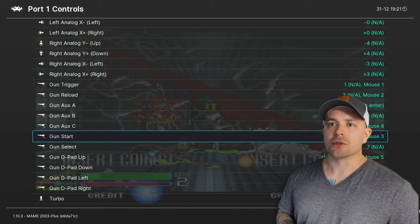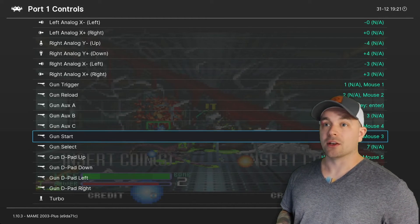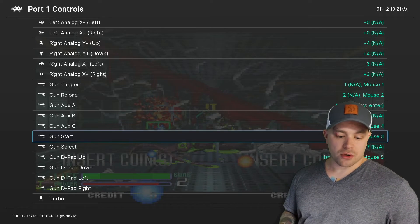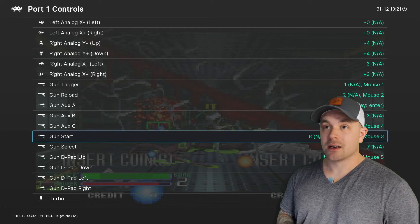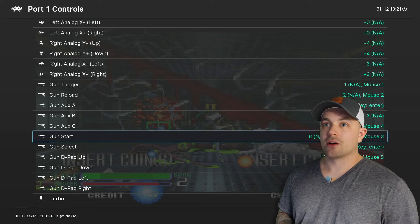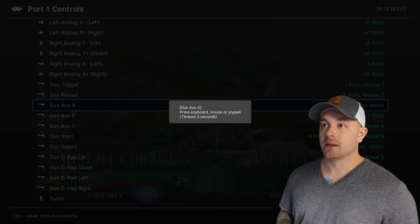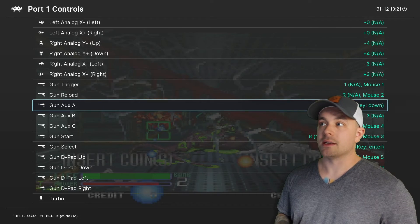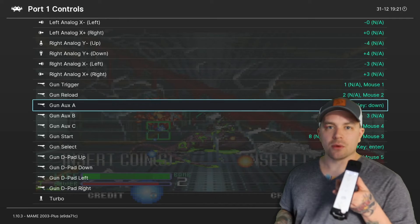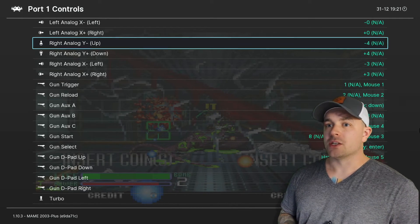I also need to do Start and Select — I forgot this is an arcade game so you have to add coins with Select. For Start I'll use the Home button on the Wii remote, and for Select I'll assign Plus. I'll go back up to Gun Aux A and reassign that to D-pad Down. You can do whatever you want — you're a bit limited with a Wii remote in terms of how many functions you can assign, but that's what it is.